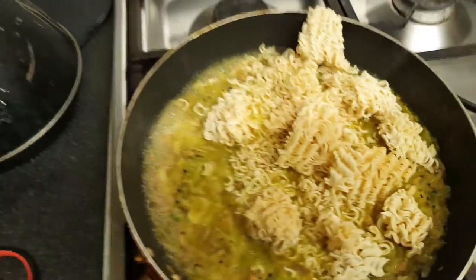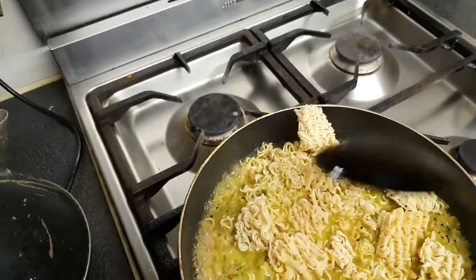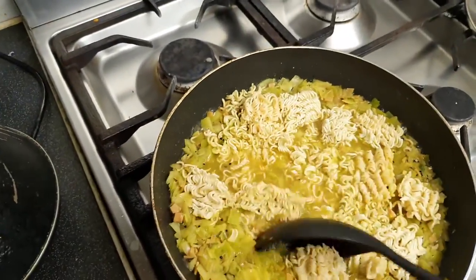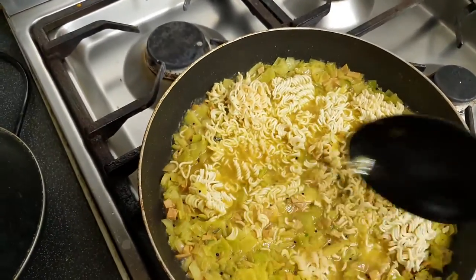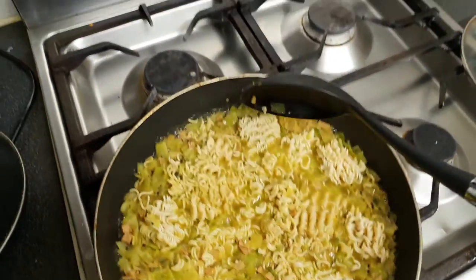Add the noodles — just two packets. You can see how much the quantity increases. Soak them properly in the water so they are cooked, then add the beaten eggs after cooking for a minute.